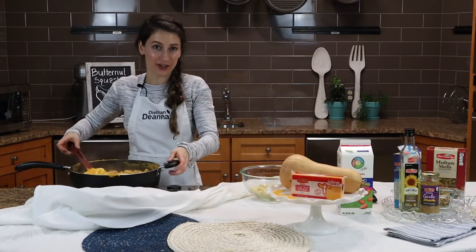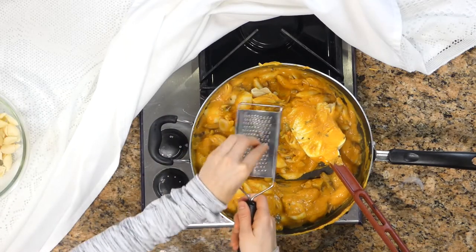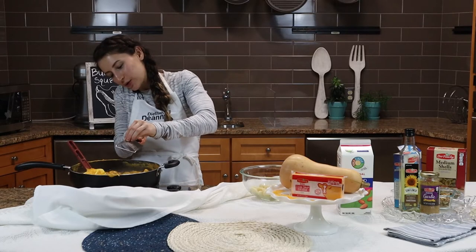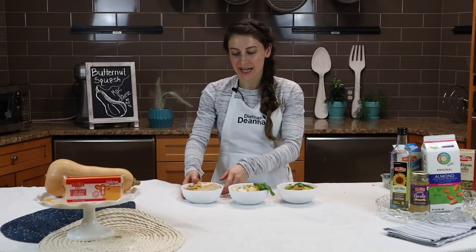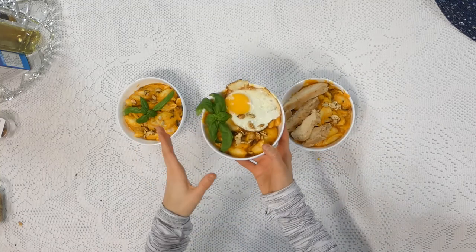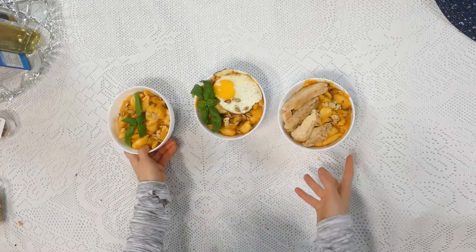For the last final touch, I'm going to add a little bit of grated nutmeg. Nutmeg pairs really well with cheese and gives it a little bit of extra punch. And here you have the butternut squash mac and cheese. You can see I've put chicken on top of one serving, and on another I put a sunny-side-up egg if you want it to be more of a breakfast dish, and then there's just the regular butternut squash mac and cheese.